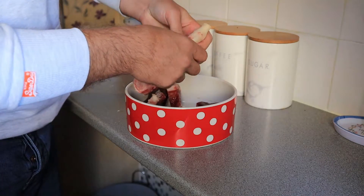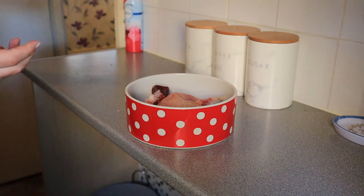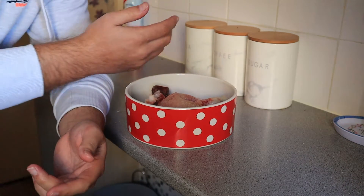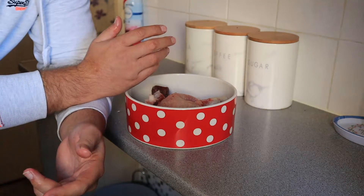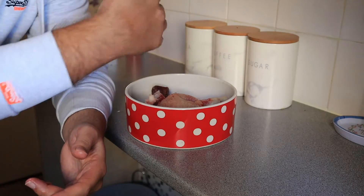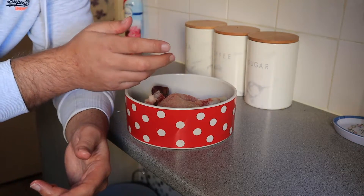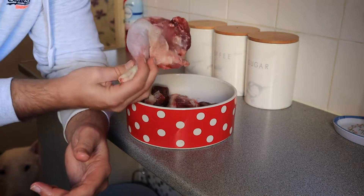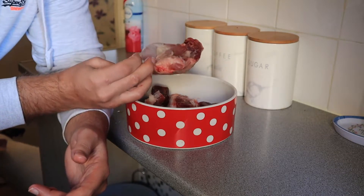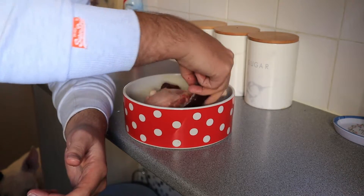And this here is a chicken quarter — it's the full leg with the spine. I was speaking to somebody the other day who thought a chicken quarter meant cutting a whole chicken into four pieces, but no — a chicken quarter is just the leg with the spine attached. That's basically what she gets.